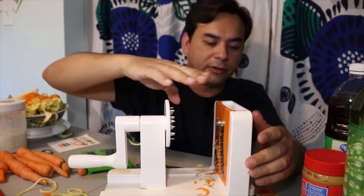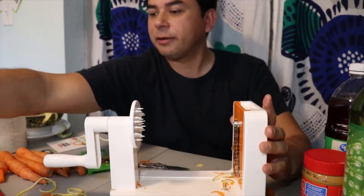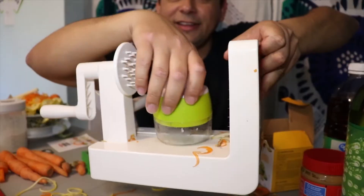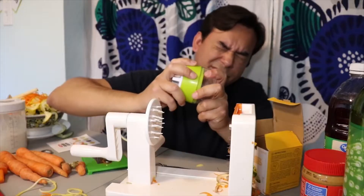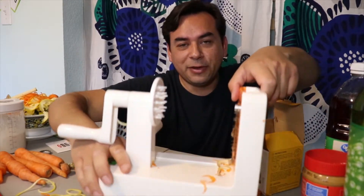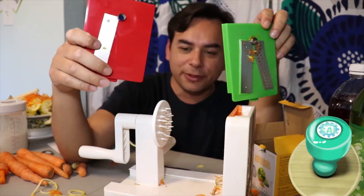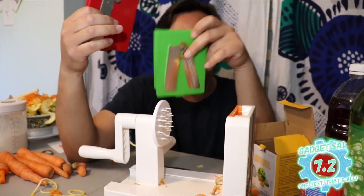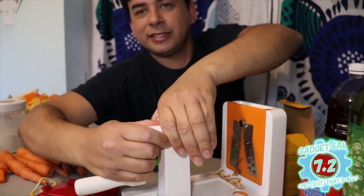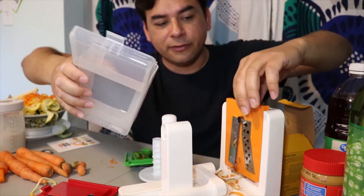The only thing that kind of sucks is the machine is pretty bulky. If we compare it to the other spiralizer — look at the difference — you can fit that right inside there and still store it. Some potato juice in my eye! But this is a lot quicker. I'm gonna give it a 7.2 — I really like it, it's a little bit bulky but you can find space for it, especially with this thing folding up, the handle coming off, and this coming off. Storage case — all this goes right in. Done.